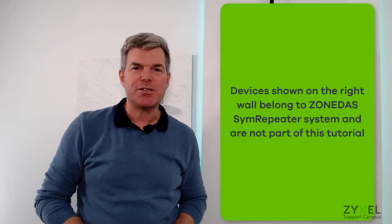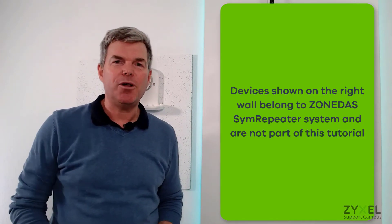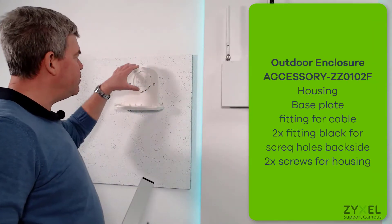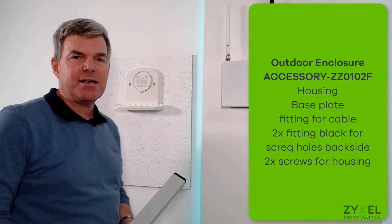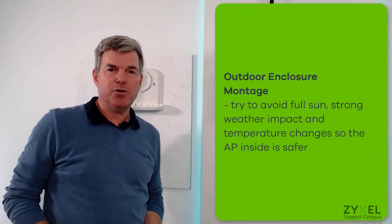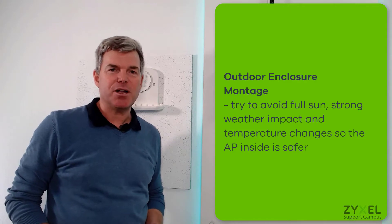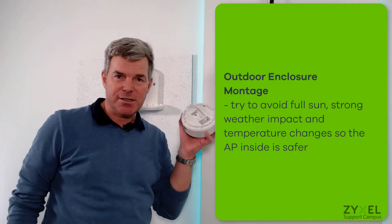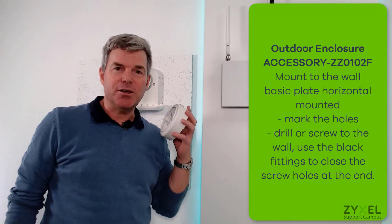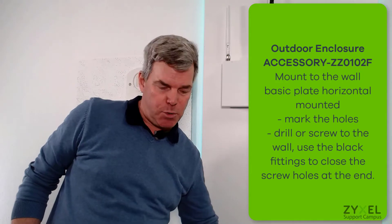Normally we install this device outdoors, but because of the weather conditions outside I've prepared it inside. To install the device on the wall, find a position that is a little bit sheltered — maybe under the roof or not exposed to sunlight every day — because the device is IP44 waterproof, but if weather conditions impact it too much the access point inside could be damaged. The ideal position is a little bit in the shadow and not directly exposed to water.